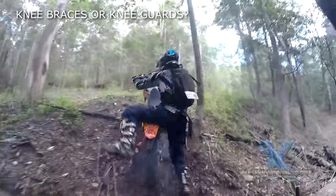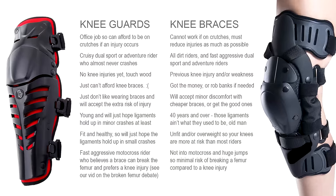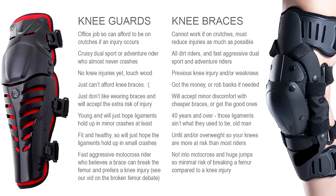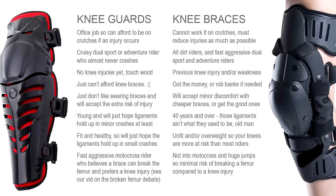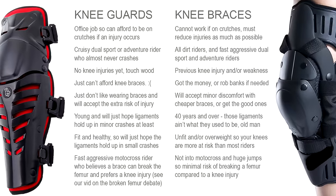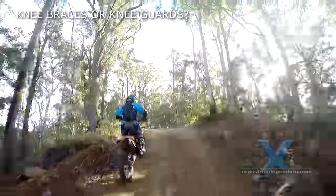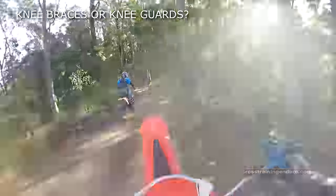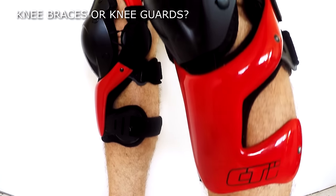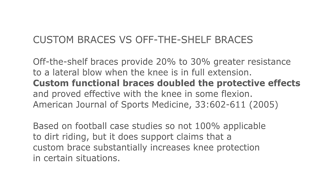The big question: should you get knee braces or just knee guards? Only you can make that decision. Do you have a job where you can keep working if you are on crutches for a few months? What sort of riding are you into? How often do you crash? How aggressively do you ride? Personally, I think anyone into dirt riding should have knee braces — and even more so if you have a previous knee injury, you are over 40, or you crash reasonably often. And if money is no problem, simply get the best braces: the CTI Customs, which are ultra comfortable and provide even more protection than off-the-shelf knee braces.